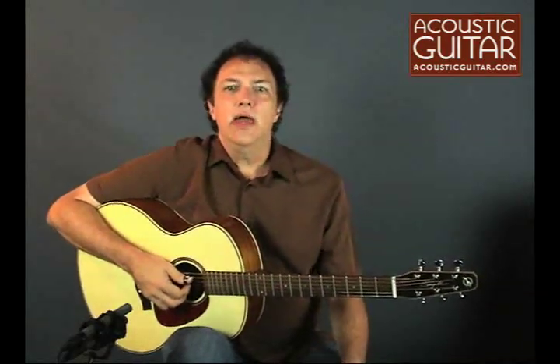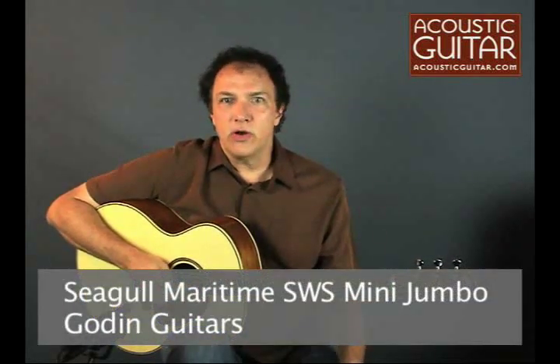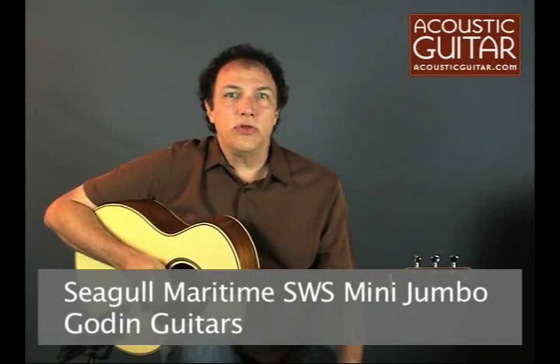Hi, I'm Doug Young. I'm a contributing editor with Acoustic Guitar Magazine, and today we're going to take a look at a new guitar from Godin Guitars, the Seagull Maritime Solid Wood Series Mini Jumbo. You can read the full review with specs and more information in the October 2009 issue of Acoustic Guitar Magazine or online at AcousticGuitar.com.